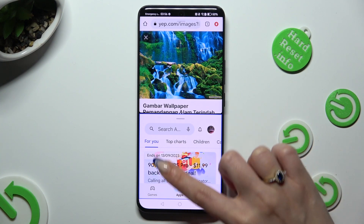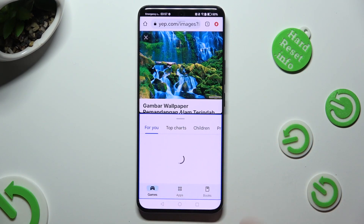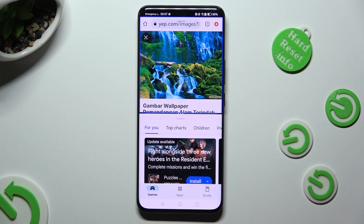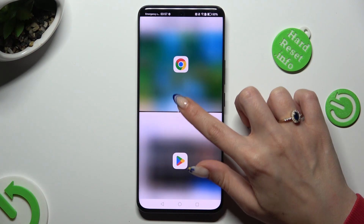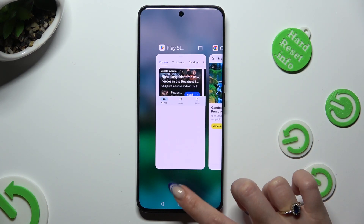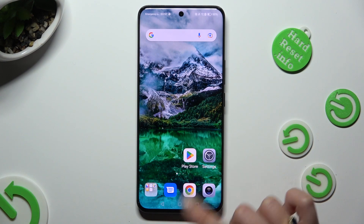As you can see, now I can use both of my apps at the same time. In order to go back from this mode, drag one of your apps all the way up or all the way down and click on the home button.